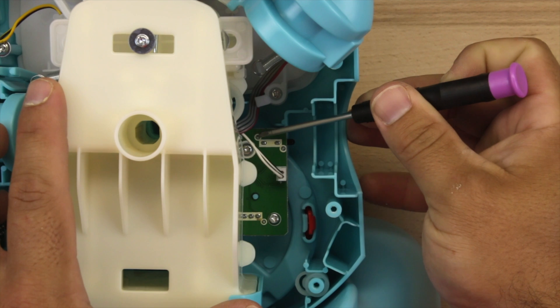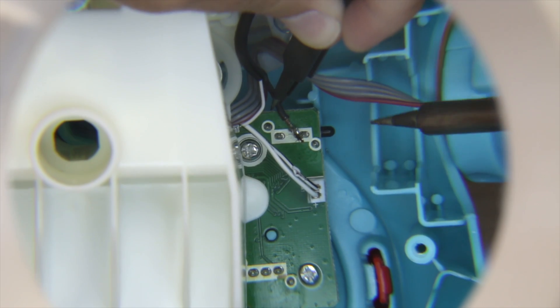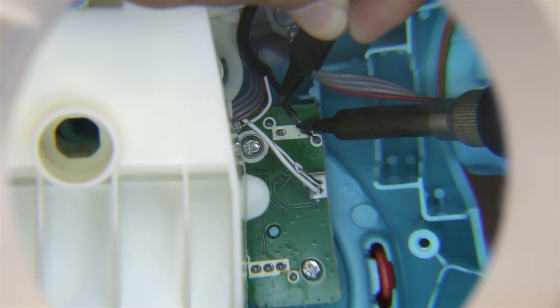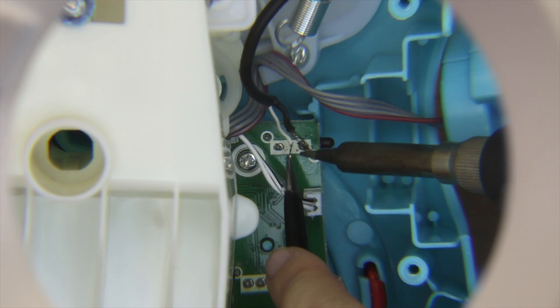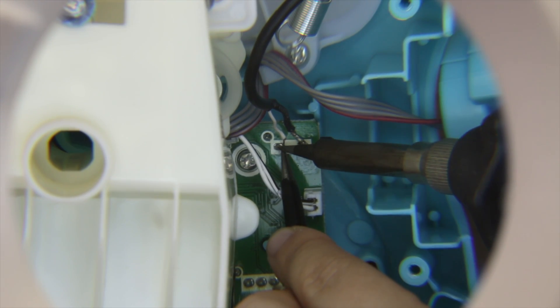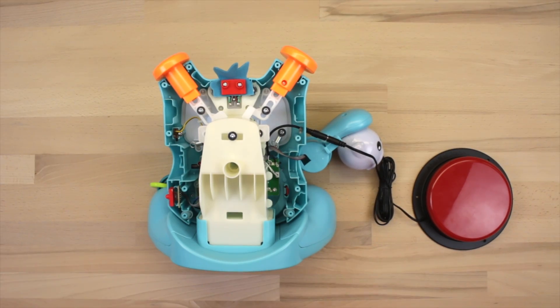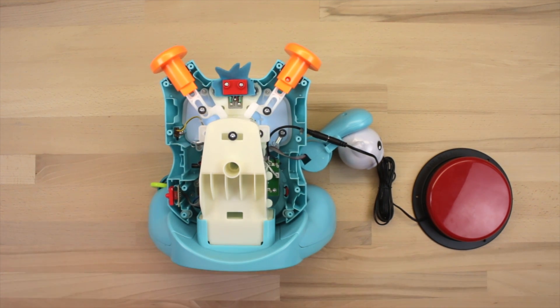Now it's time for a little soldering. We're going to solder these points right here, kind of right behind where the arm was. One wire is going to go to each one of these little points — it doesn't matter which wire goes to which, but you want to make sure your solder points are nice and secure. Once you've got them soldered together, it's a good time to give your toy a test before you put everything back together. Make sure that everything is working as it should.